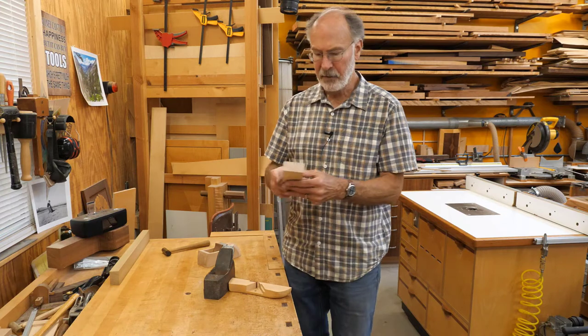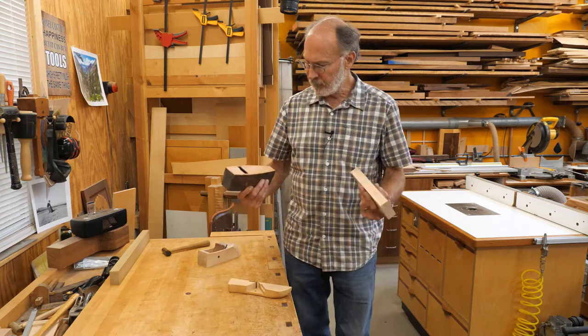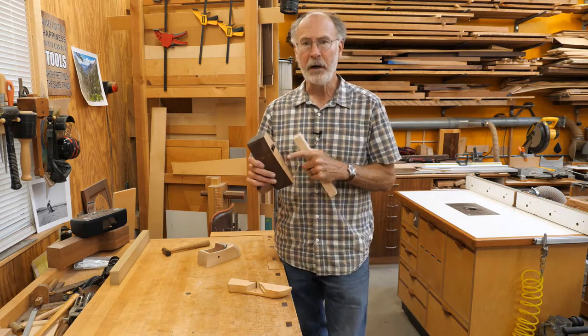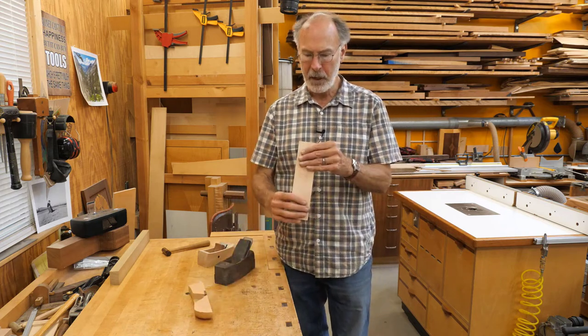I've got a piece of maple here. Most of these planes are beech. I've got some beech kicking around, but this plane is so old — I'm sure it's well over 100 years old — and it's really hard. I think it's probably harder than any beech I have floating around. So I'm going to use maple.